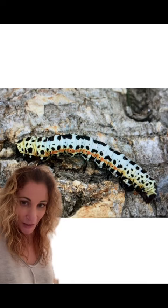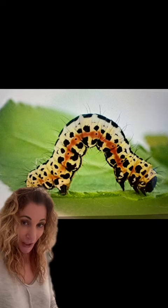Can you guess what insect might be inside this pupa? This is what the insect looks like right before becoming that yellow and black striped pupa. They can be found on many deciduous trees like blackthorn, hawthorn, hazel, or spindle.